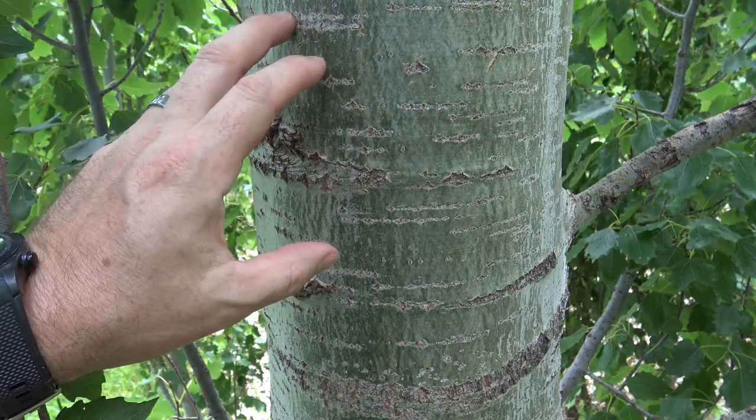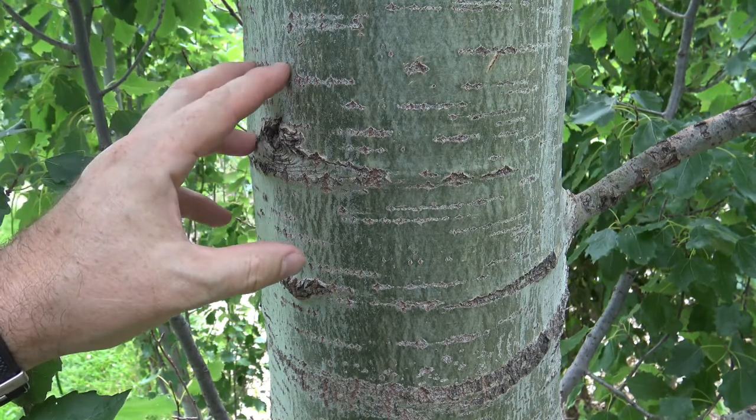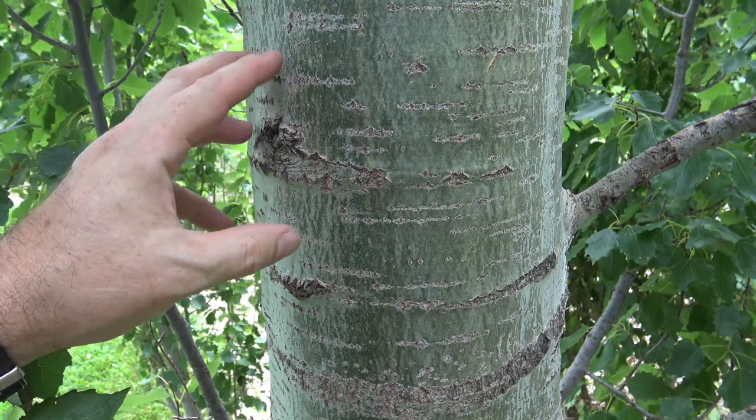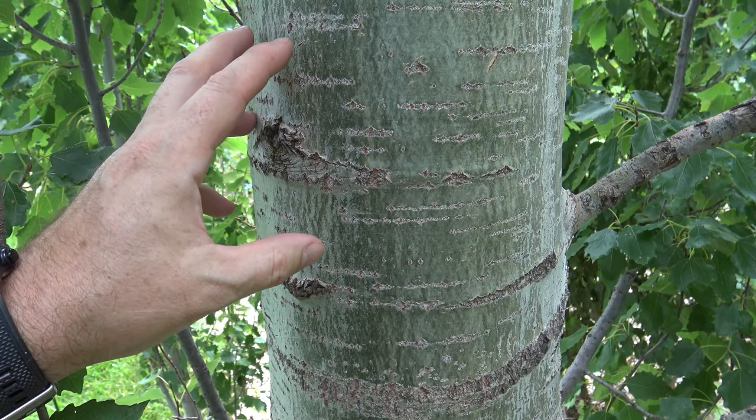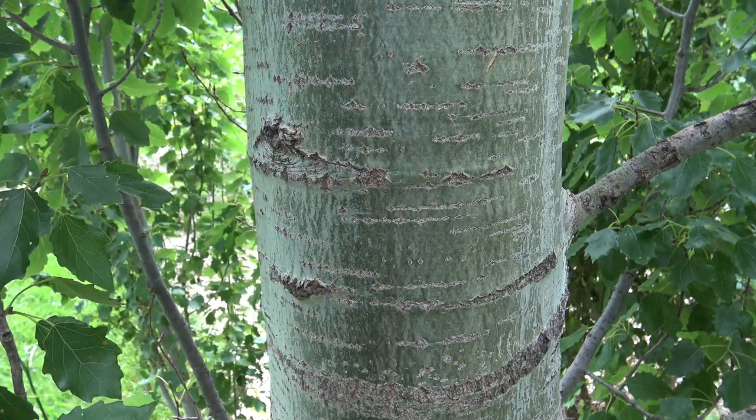The color changes in response to maybe the cultivar that it is or the amount of sunlight that it's getting. Brighter sun typically results in a whiter bark. If it's a little bit shaded along the trunk, you'll get a little greener bark.